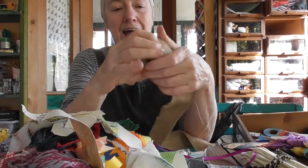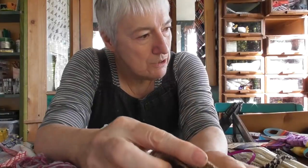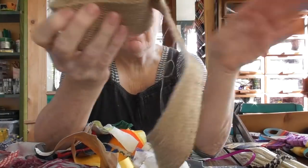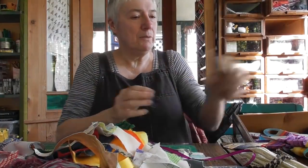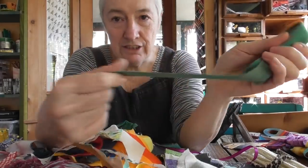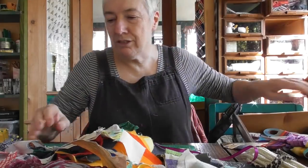Now this stuff is very useful to have. This is hessian jute tape — it's good to have. It's going to go with the tape.